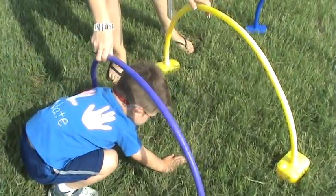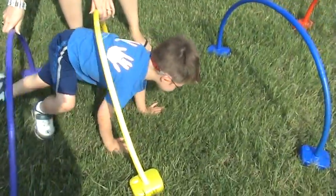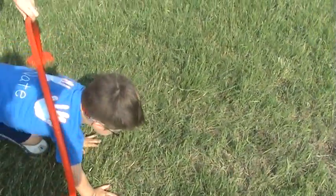Yeah, they don't want to touch it. It's just grass. Come on, you can do it. Go low, Nate. Go low. There you go, buddy. Oh, he was just loving this last night. Good job. Woo-hoo!